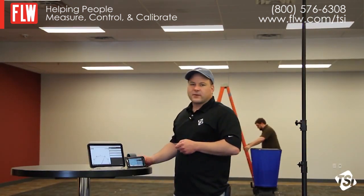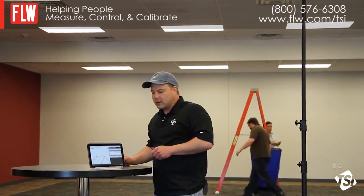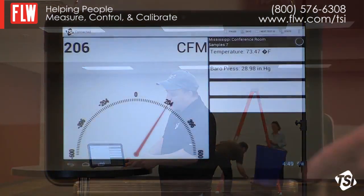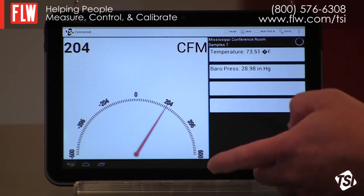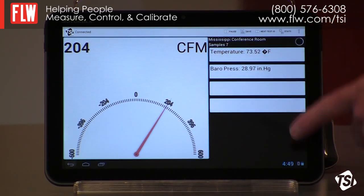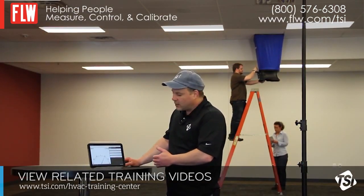Log to App Mobile is an app for Android-based tablets and smartphones, and it's a remote reader and data logger. You can see on the display here we have one primary flow measurement, and we can have up to four secondary measurements. The analog display can easily be reconfigured to different ranges.